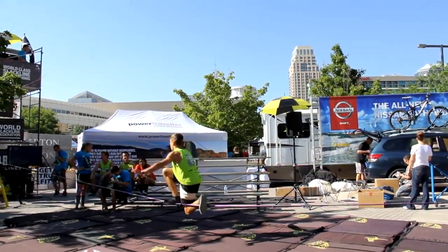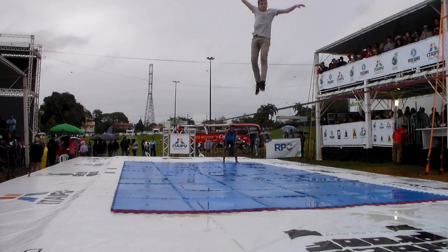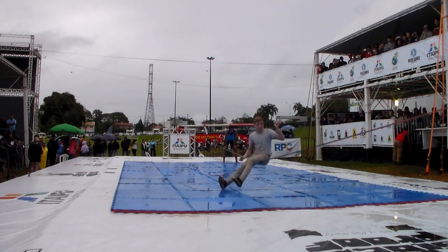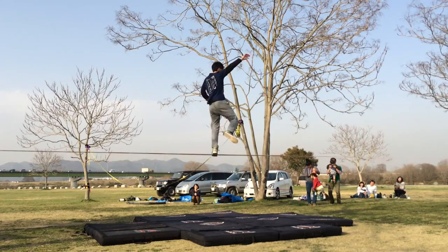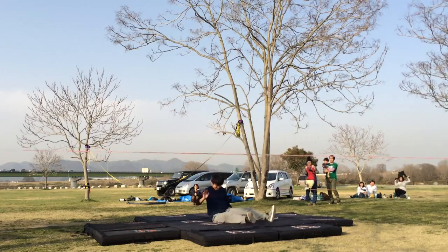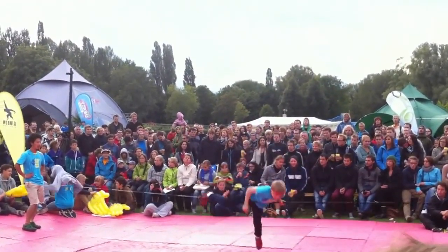Sometimes an athlete may not finish a trick or combo cleanly, and it's unclear which movements should be counted. It's very important for any scoring system to explicitly define when a trick should or should not be scored. The American Trickline Association scoring system has specific criteria which describes when a trick or combo is considered complete.